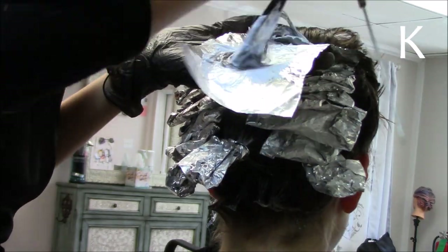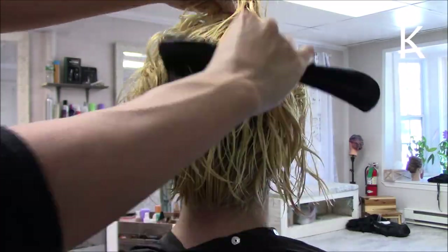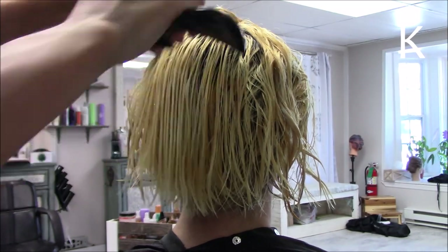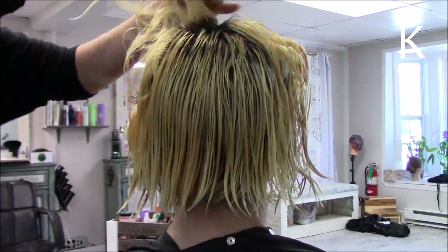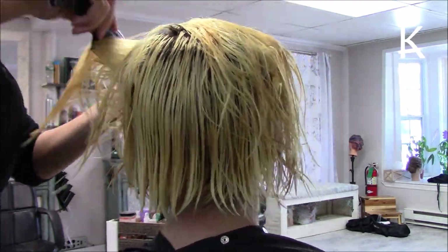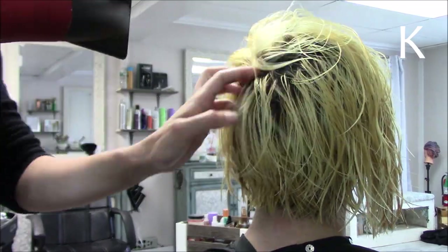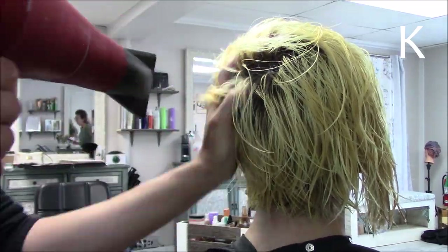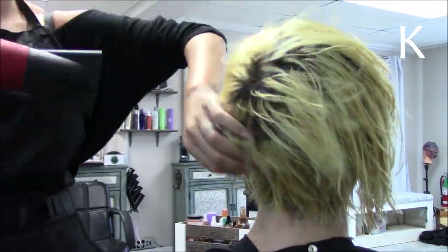I used L'Oréal bleach with Smart Bond mixed in, and did conditioning at the end — thank god, because it did save her hair. This was what the hair looked like after one bleaching session, which was good enough for fashion colors. You generally want a white color, but since we were doing purple, the yellowy tint was more than okay. The light above my station is very pink-red so it looks more orange than it did in real life.